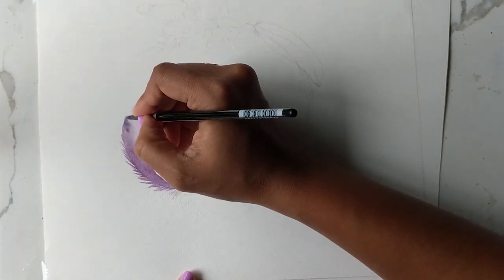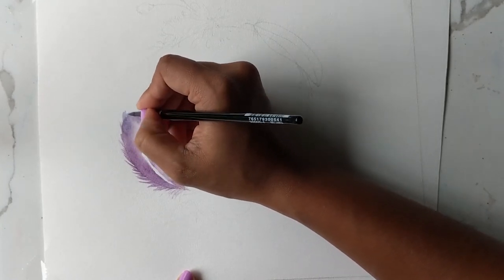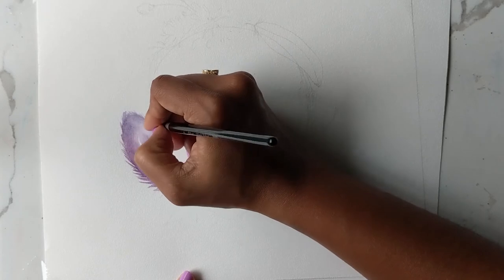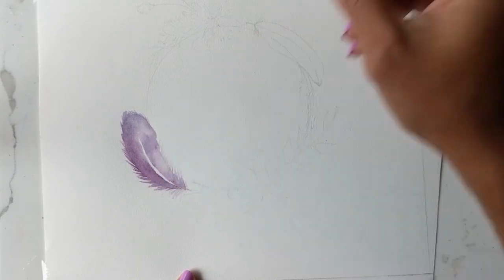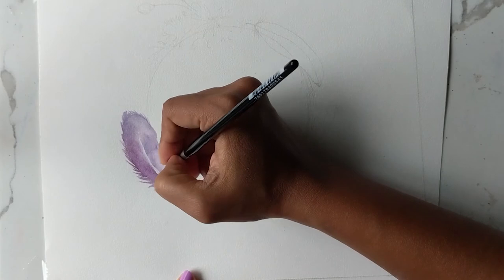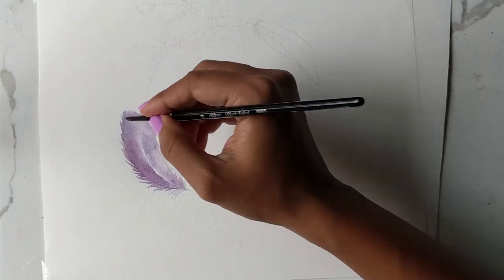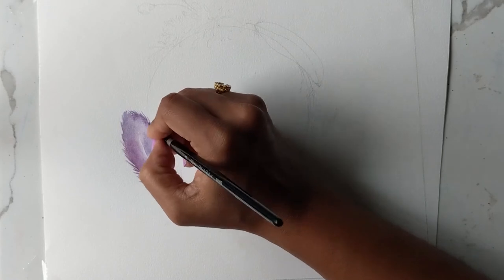I'm taking some of the bluish purple and just going at the top and doing this. It's just light strokes, making sure you're getting the tip of your brush and going at it. Now I'm just going to take all the color off my brush and go in the middle and do that. Then I'm going to go back, get more purple, and just work a little more on the strokes at the top because I'm not that pleased with it.